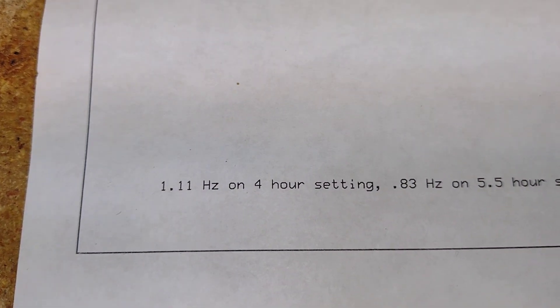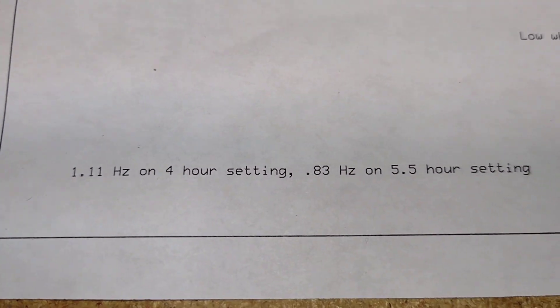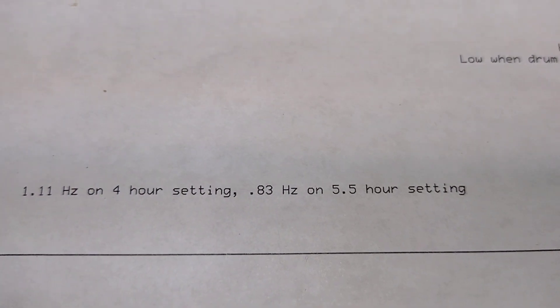It runs at 1.1 Hz on the 4-hour setting, and 0.83 Hz on the 5.5-hour setting.